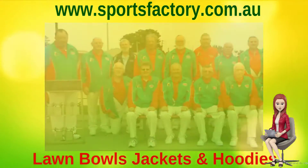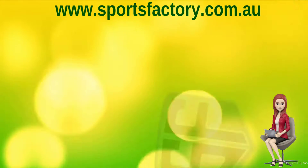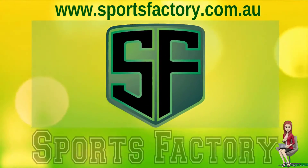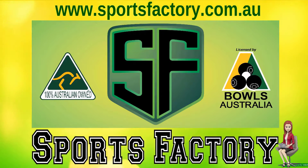We take great pride in our prompt service, and our friendly team are all committed to helping you every step of the way, so all your Bowls apparel needs are met on time. Contact us today for all your Lawn Bowls clothing needs. Thanks for watching and have a great day — we look forward to hearing from you.